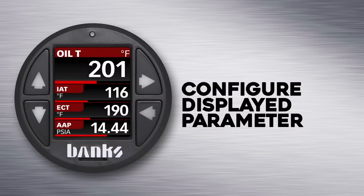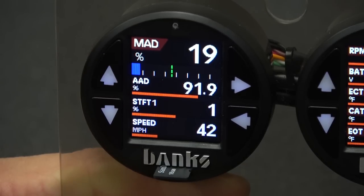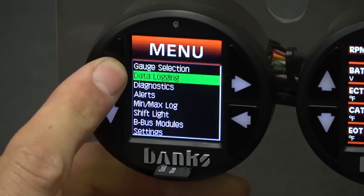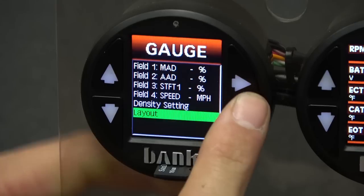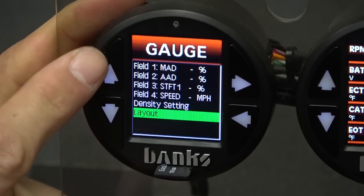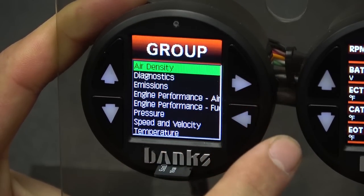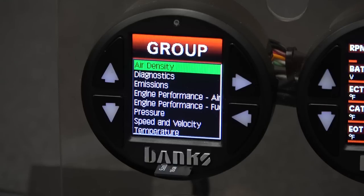Let's go over how to change the displayed parameter. For this example, we'll change the ambient air density parameter, which is in field 2. To do this, press the menu button, then scroll up to gauge selection and press select. Now you'll see each of the fields, so we'll scroll up to field 2 and press the select button. When you plug the i-Dash into your vehicle's OBD2 port, it will automatically scan the vehicle for all available parameters and populate a list of viewable data. This will vary from vehicle to vehicle, but on average we're seeing about 60 different parameters per vehicle, with some displaying as many as 90.